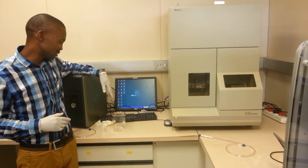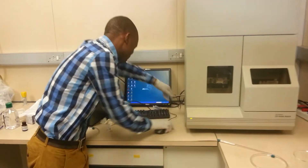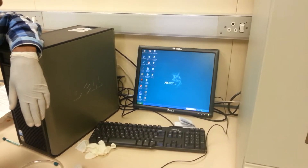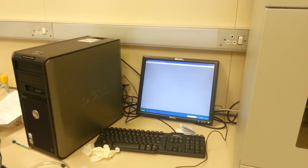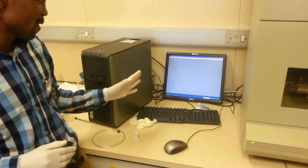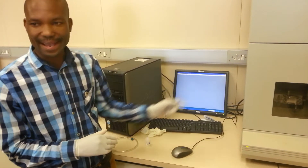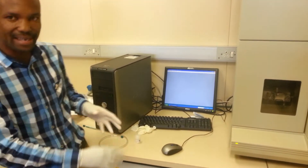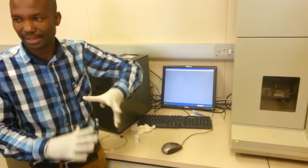After the instrument is on, this is the software — the data collection software. This is the icon. Just double-click on there and this will open. So this is the data collection software. If there was no communication between the PC and the instrument, you would have gotten an error message. If somebody moved the PC and unplugged the COM cable, before you even get to the screen, you get an error message to say there's no communication.